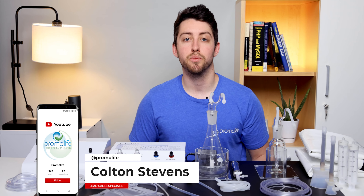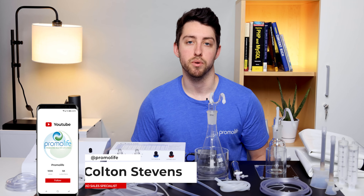Hey everybody, I'm Colton with Promolife and today I'll be going over everything that's included in the comprehensive ozone package.